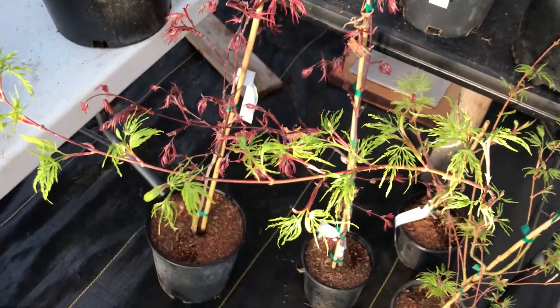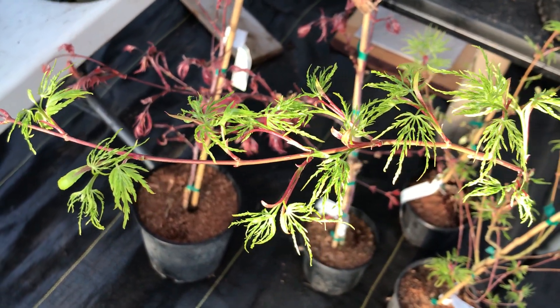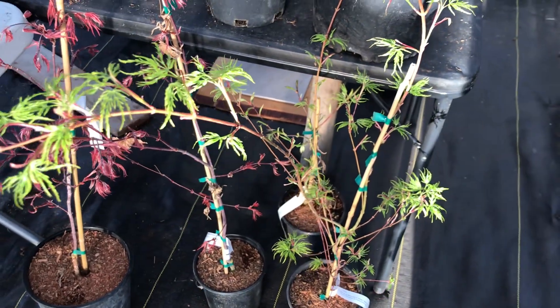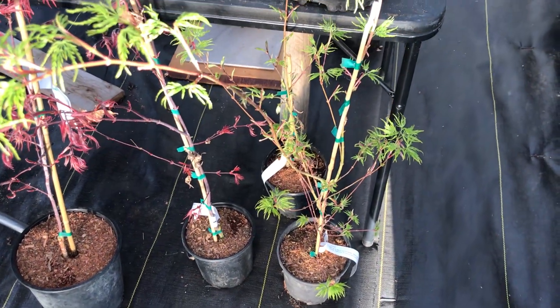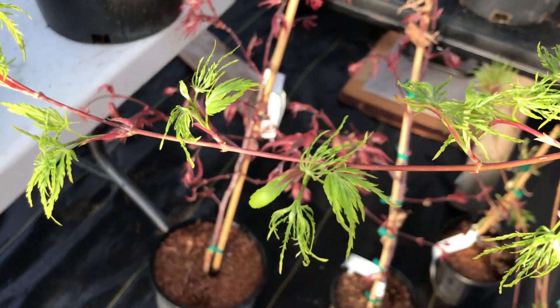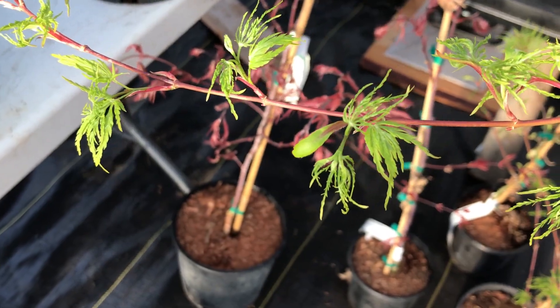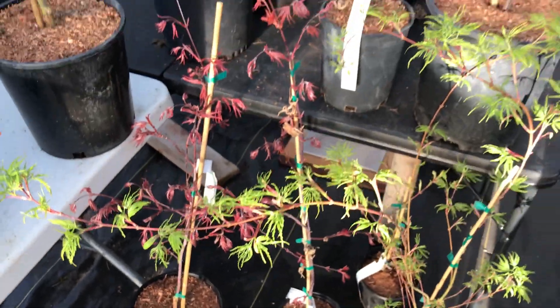There's a classic Acer Palmatum Syriu. Syriu is the only upright Dissectum variety — it'll grow to be about 15 feet tall and about as wide. It's the only tree with the Dissectum lace leaf that is upright, not weeping.